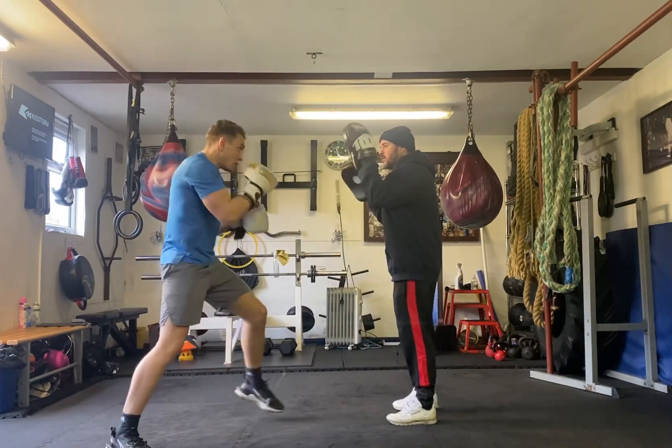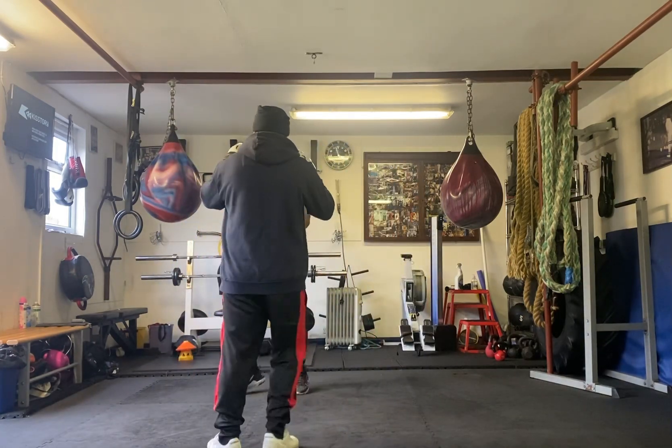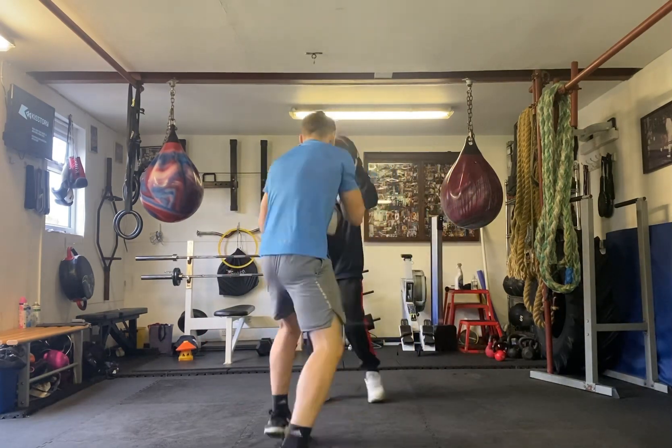Good. Three ball move. Again. Three ball move. And you get a foul move. Good. Let's look at the jab. Let's go ahead.